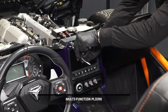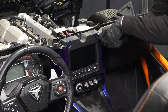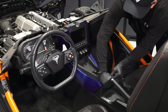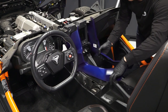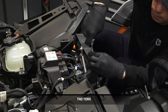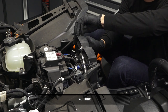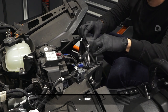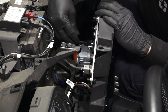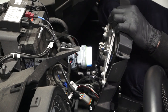To remove the center console and display, begin by removing and retaining the two pushpins from the center console trim. Next, remove the center console trim. Then remove and keep the two display center fasteners. Move the display center away from the mounting position and disconnect the wiring, then remove the display center.